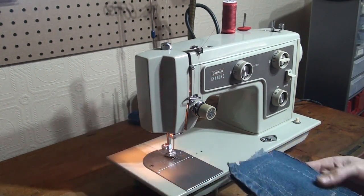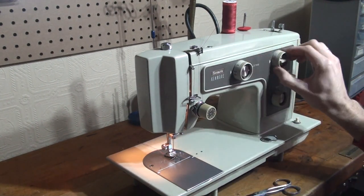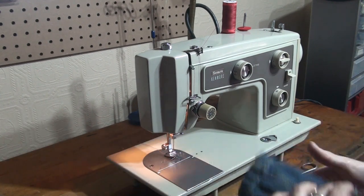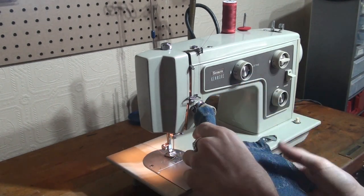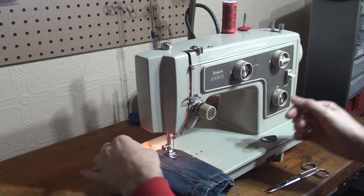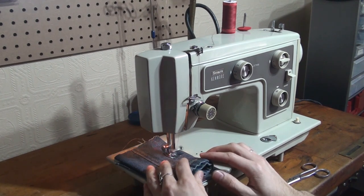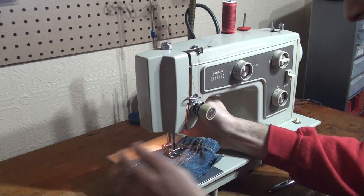So what I'm going to do is fold this over, return to our straight stitch, and we will see how much this machine can go through using a size 16 denim needle — I think it will do really well. So we've now got four layers of denim. I'll increase my tension a little bit, and the machine will just chug right through it making a really nice tight stitch.